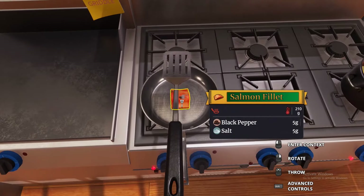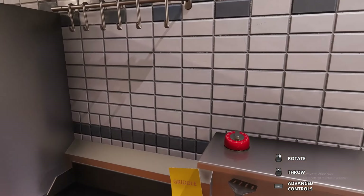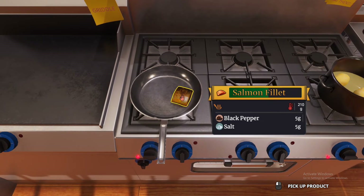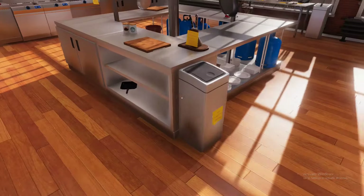This is almost done, so let's grab our spatula — careful not to get it caught on the stove — and now let's grab it and flip the salmon over, just like that. Throw the spatula back and we're done with that. We're gonna wait another 60 seconds.